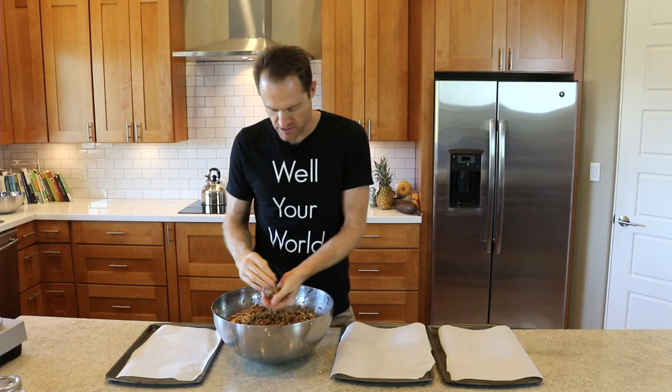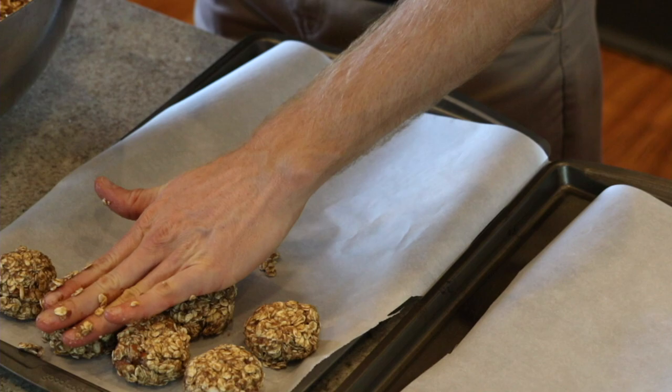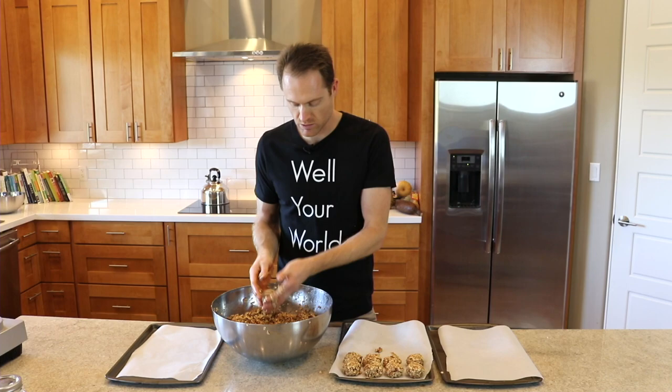Now we're just going to make nice balls. Get your hands clean and get in there — get the kids involved too. It's about a two-inch ball. Lay them out on the baking sheet; they don't rise or change shape so you can get them nice and close to one another. The only thing I recommend is that you flatten them just ever so slightly, because we're going to flip them and you don't want them rolling all over the place. I used to flatten them out like cookies but that's not really necessary and takes up more space. I'm going to leave them as balls — we're still calling them oat clusters though.